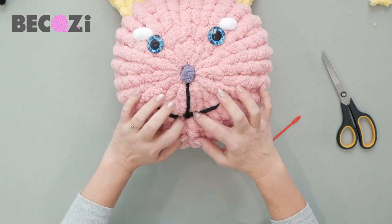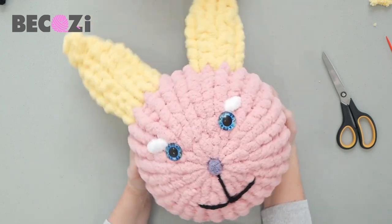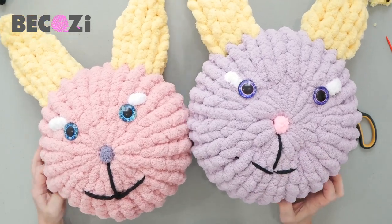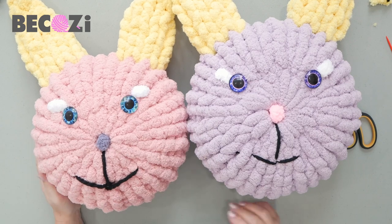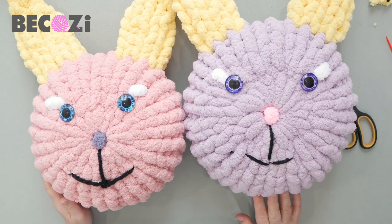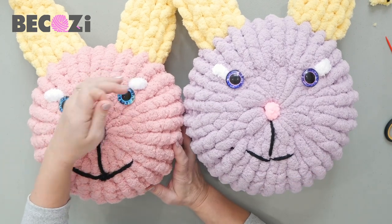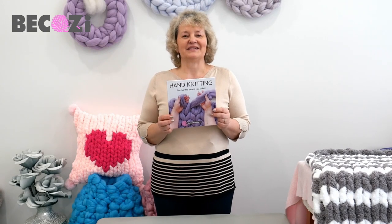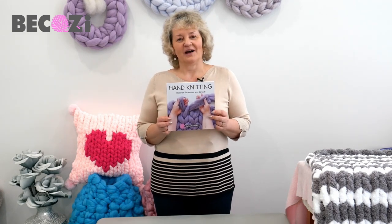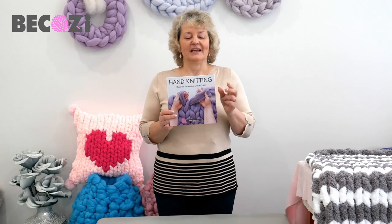Here we are, guys — done! Isn't it nice? It took just a few minutes to make this cute rabbit. We have one in light lavender and this slightly smaller pillow in blush color. You can find these colors at Bikozy.com, and share your project on our Facebook page, Bikozy Hand Knitting Club. Stay warm and be cozy! Also, my hand knitting book is ready — available at Bikozy.com, on Amazon, and as a Kindle. It's a perfect gift for yourself or a loved one.